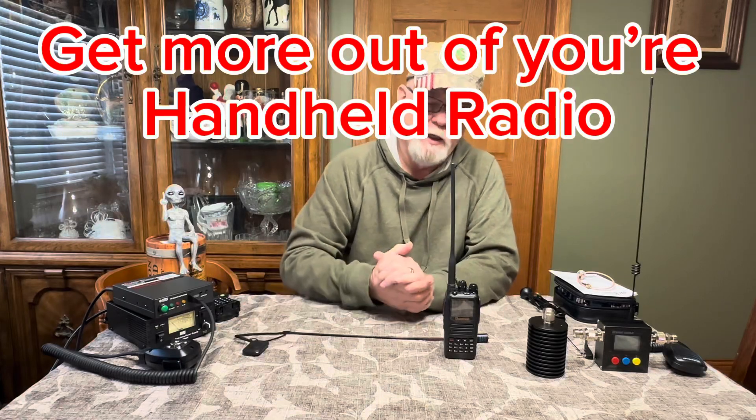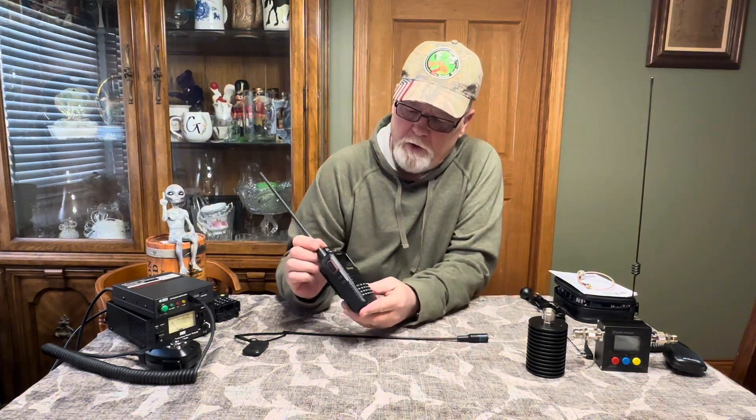Good morning everybody, this is Tom, November Zero Zulu Echo Tango. I'm doing a little video this morning on how you can do a little more with your handheld radio — whether GMRS or amateur radio. This is directed more towards beginners on how to better utilize your handhelds. We've got a GMRS radio here.